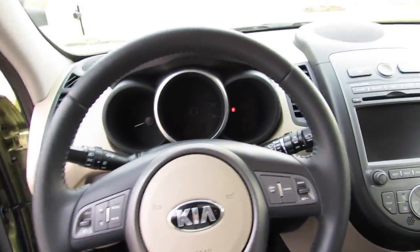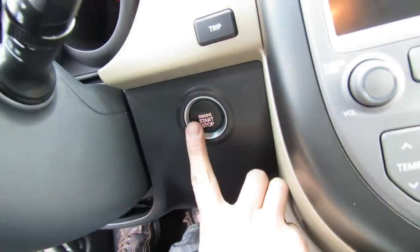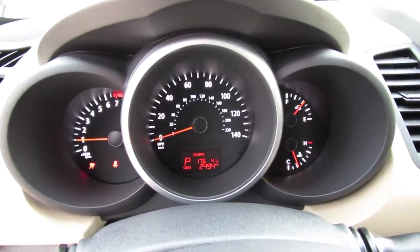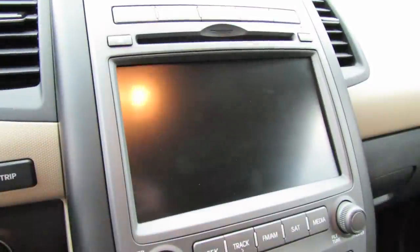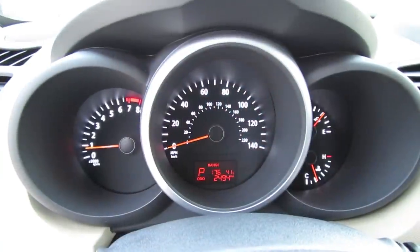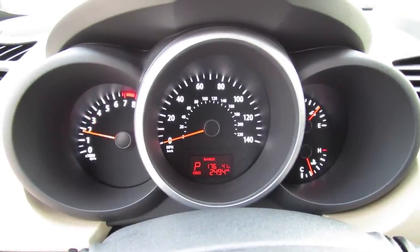With that smart key system, it also has remote push-button ignition. All you have to do is put your foot on the brake and hit the button to start. Simple as that.